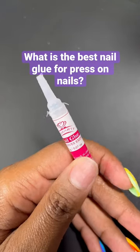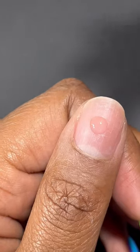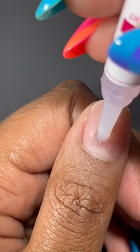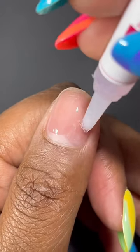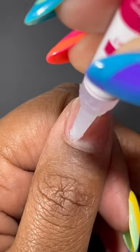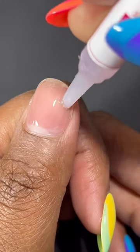What is the best nail glue for gluing press-on nails? Recently there's been a lot of talk about people using UV gel to glue on their press-on nails and how it's not curing properly and that you should use nail glue. A lot of people in the comments are wondering what is the best press-on nail glue to use.